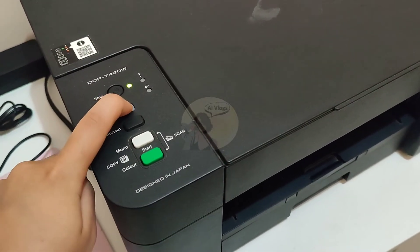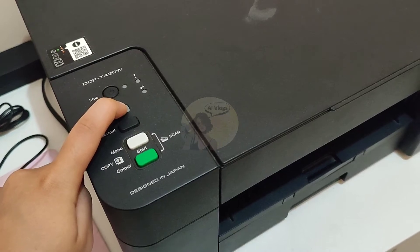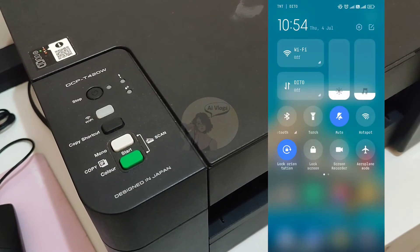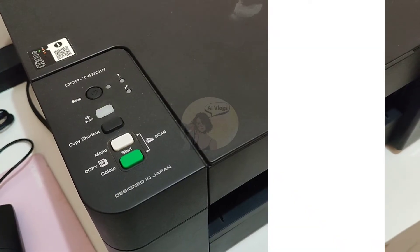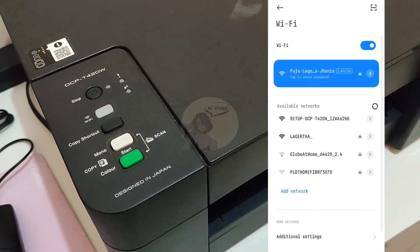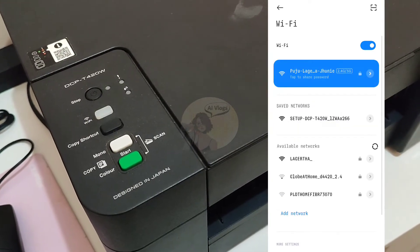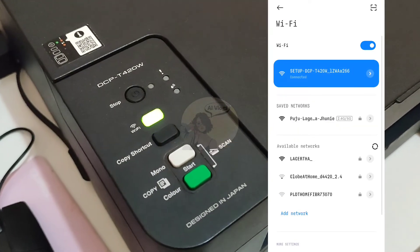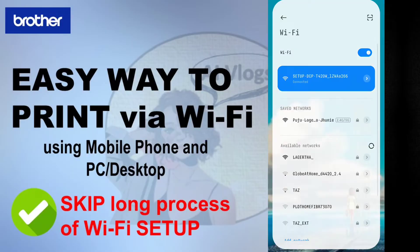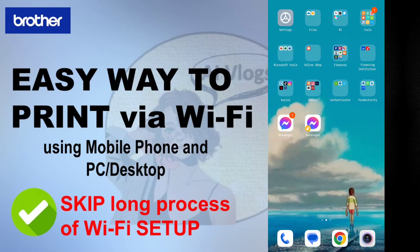Now grab your mobile device, open and turn on your mobile's Wi-Fi. Under the available networks, you should see 'setup DCP-T420W' — if not, try to refresh. Then connect to the machine's network. Once you are connected to the printer's Wi-Fi, proceed to the next step.